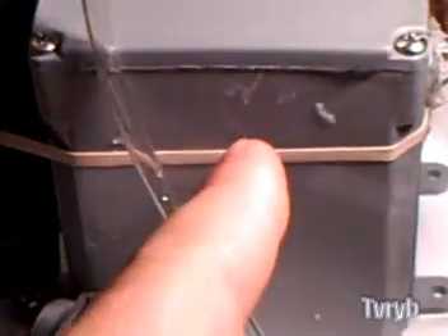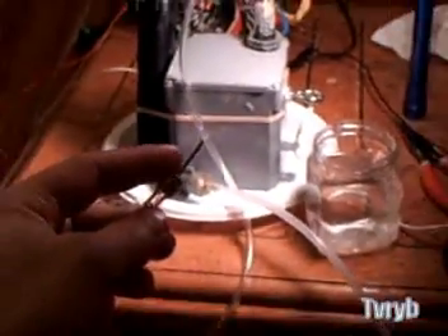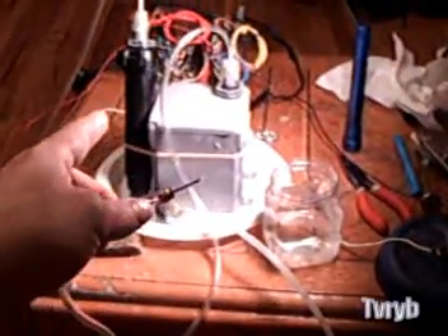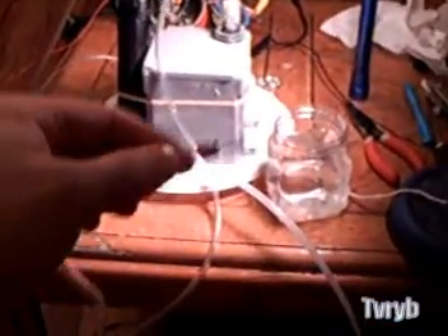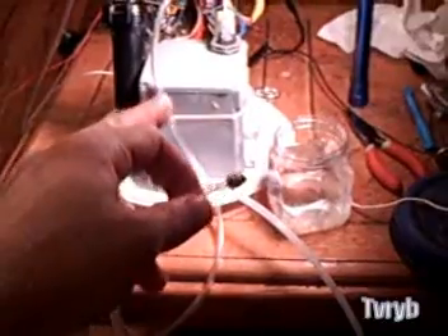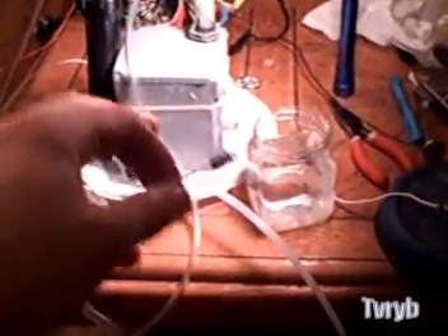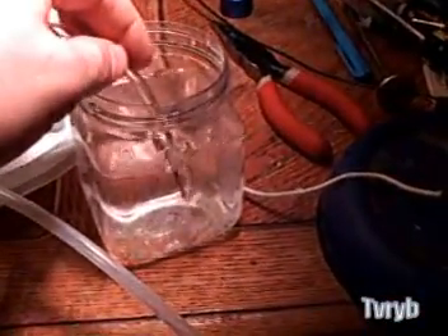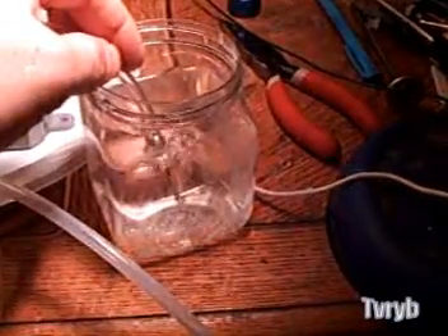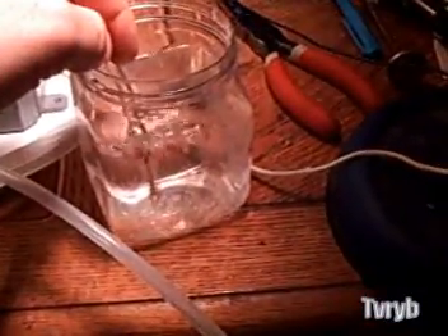This is all generated from water, people. Here's your electrolyzer. The setup is: electrolyzer, spark-back preventer, torch — that's it. Do not connect this torch directly to that or you will blow yourself up. I'll show you how much gas is coming out — not that much. That's about what it takes to make a small flame like that. Really incredible stuff.